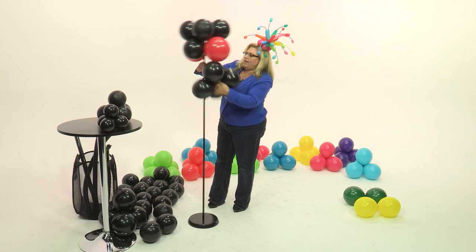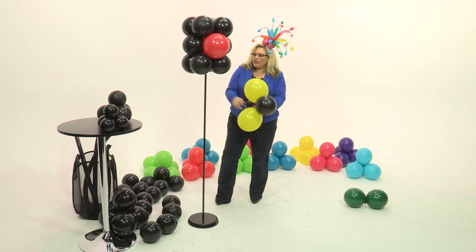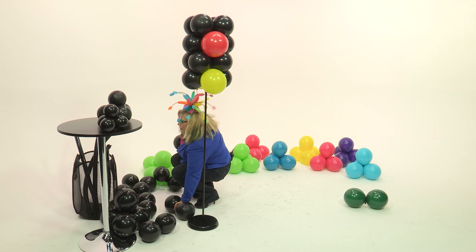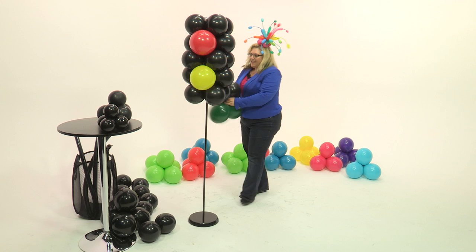Now we're going to take another black quad and put it on. Then we're going to see red, yellow — and then we're going to take our yellow balloon and our black balloons and put those on. The red, yellow, and green balloons are all the same size, and the black balloons are the same size until we get to the bottom. Now we're going to put another set of black balloons on it, and the green balloons.